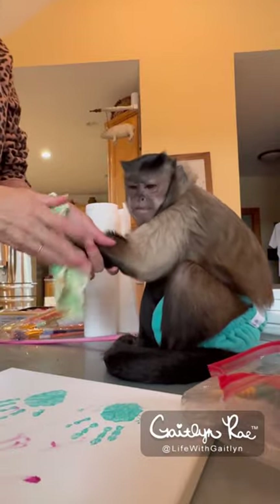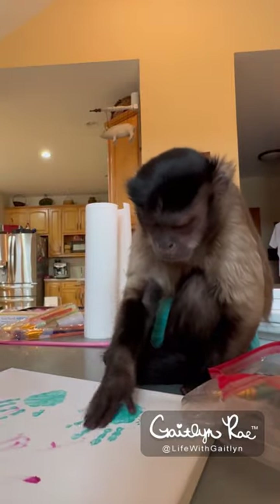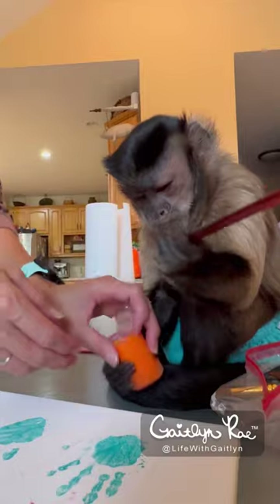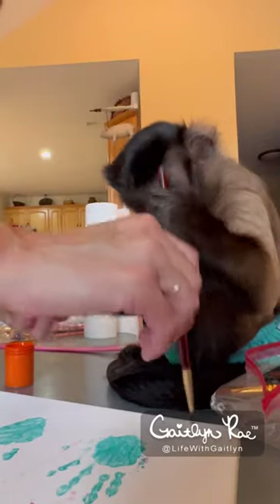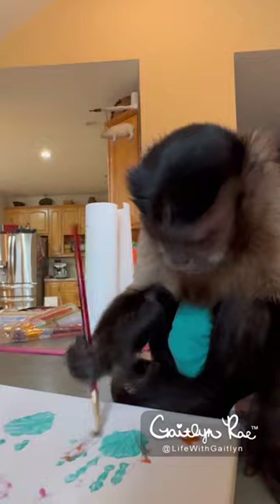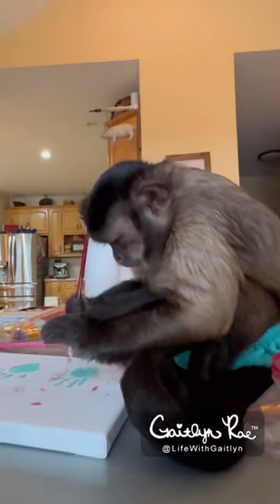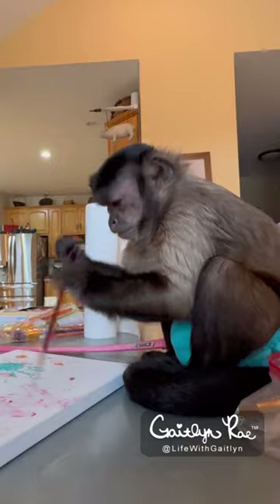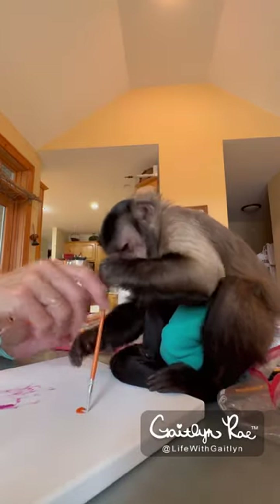I'm going to give you your paintbrush back and you can paint. Get it off. Alright. Here you go. You want some orange? Alright, open that. You got to open it. Here you go. Right there. Good job. Here, get a little bit more. Do it up there. Good job. Right here. Beautiful. Want some more orange? Let's put orange. Beautiful. Pretty.